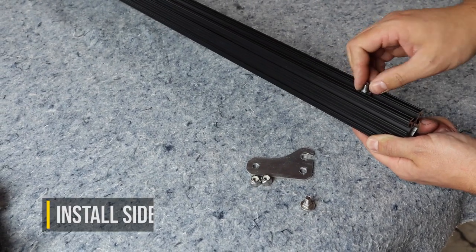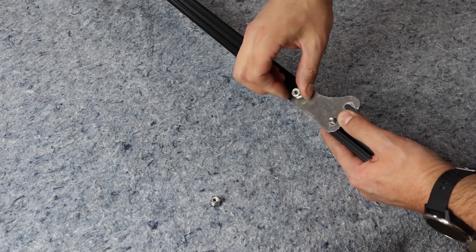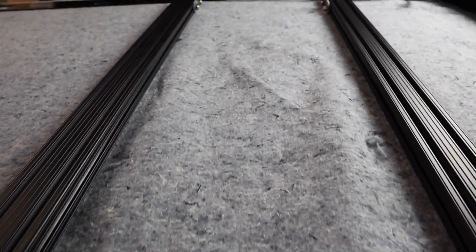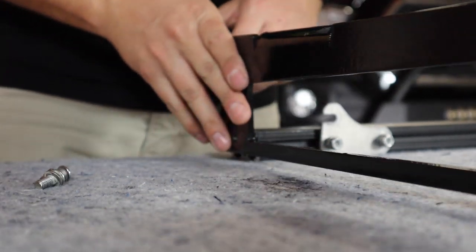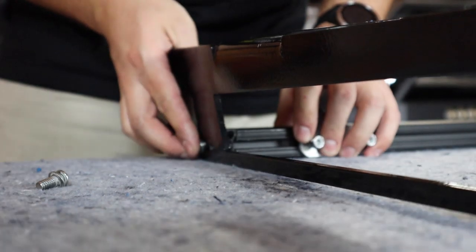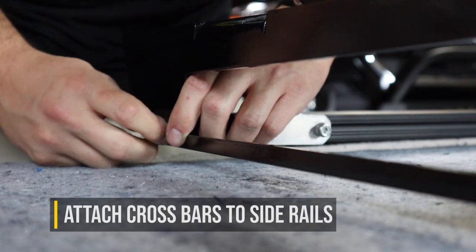Next, you're going to install the side light brackets. The first step is to insert the carriage bolts into the extruded crossbar, then place the side light bracket on top of those and thread on the nylock nuts. Once you have all 8 of the side light brackets installed into the crossbars, you can go ahead and start assembling the entire KC M Rack by attaching the crossbars first to the side rails with the two fasteners included per crossbar.